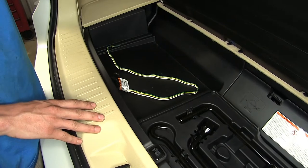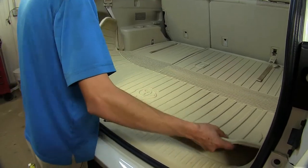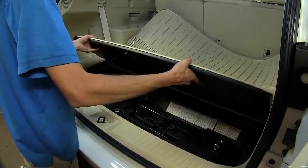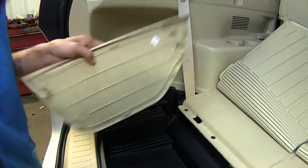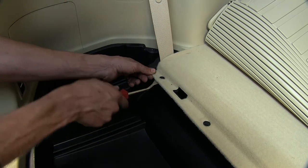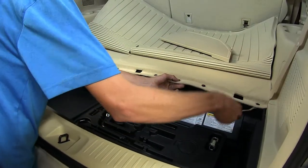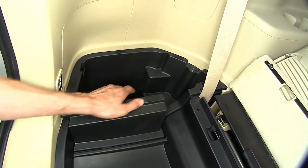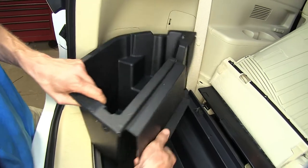Now that we've gone over some features, we'll show you how to get it installed. To begin our installation, we'll open our rear hatch, take our mat here, fold it forward out of the way, and take out this cover here and this one on the driver's side. We have seven clips that hold our carpet in place — just take a trim panel tool underneath the carpet and pop these loose. Fold that forward.